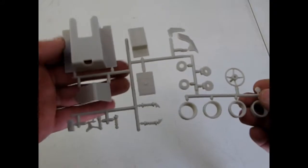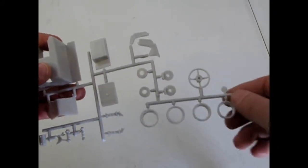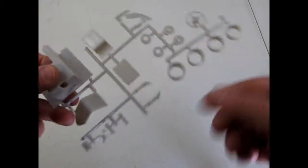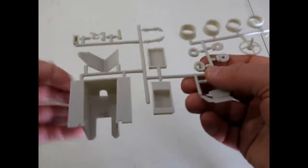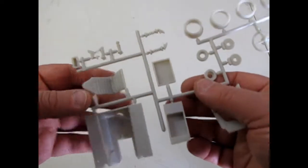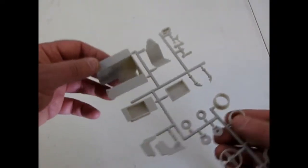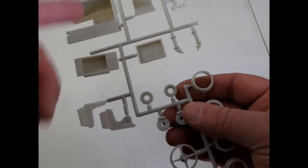There is our interior tub upside down, the fuel cell, the steering wheel, the wheel backs, battery and springs. It's quite deep — the driver is sitting in there quite deep. And there is our seat with separate seat sides.